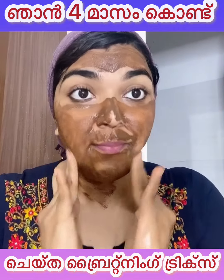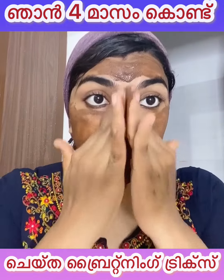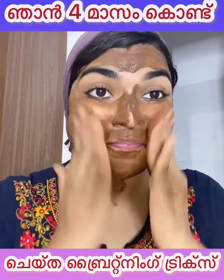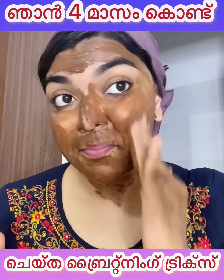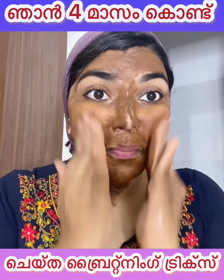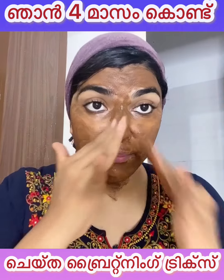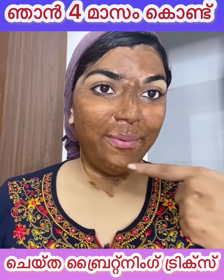I will apply it for 4 months. I will use the chemical powder for 4 months. I will use this powder for regular sun tan. I will apply it for skin cleaning.